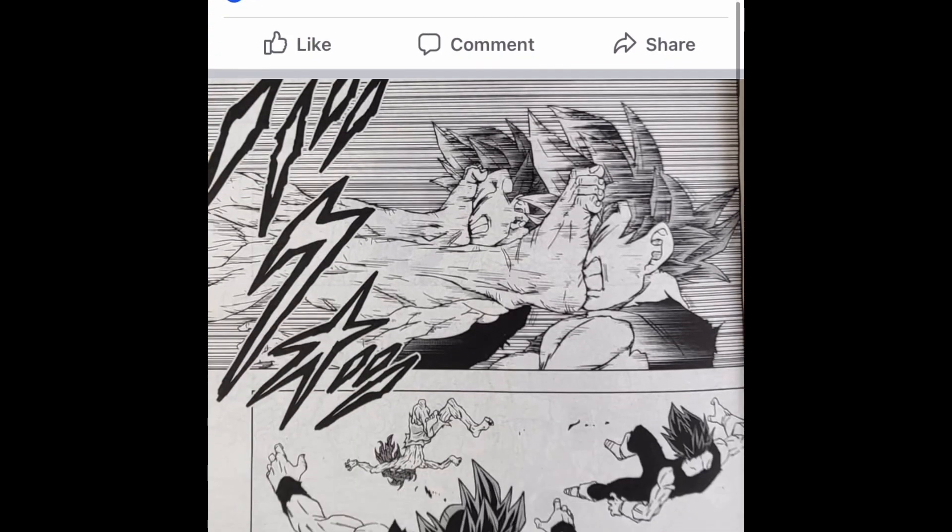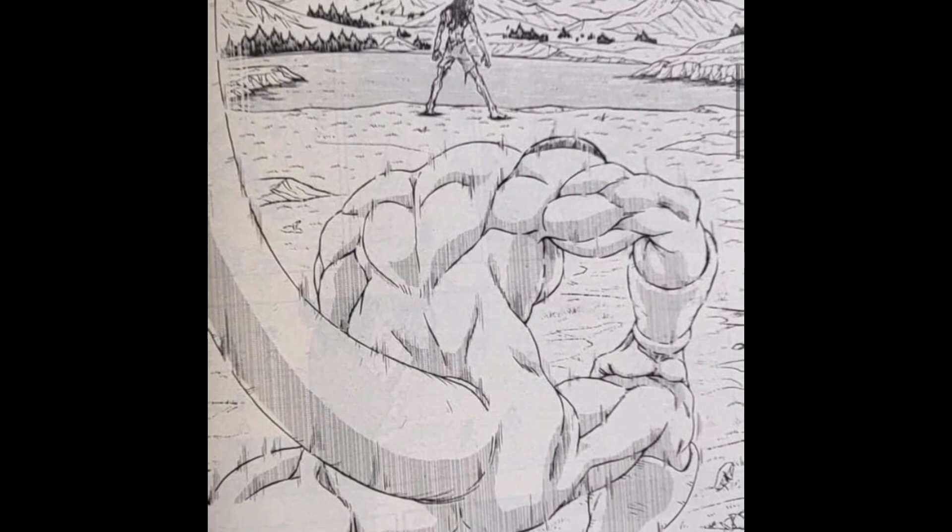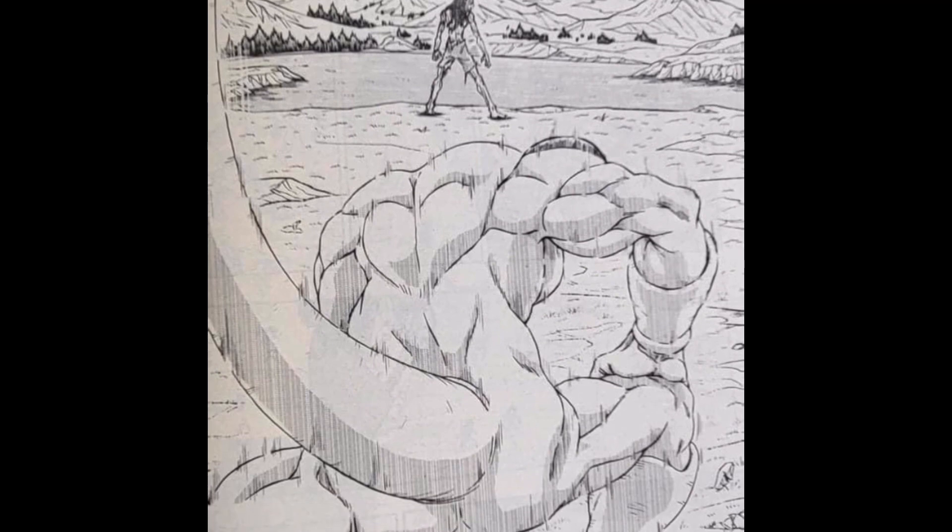Dragon Ball Super Chapter 87. The Gas and Heater arc is done. It's absolutely finished, and the Emperor has returned.